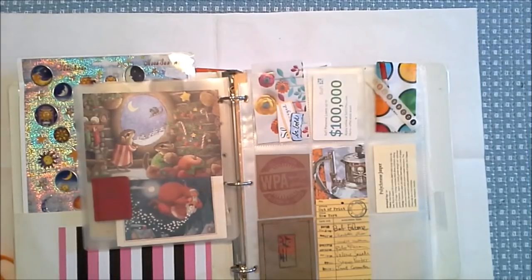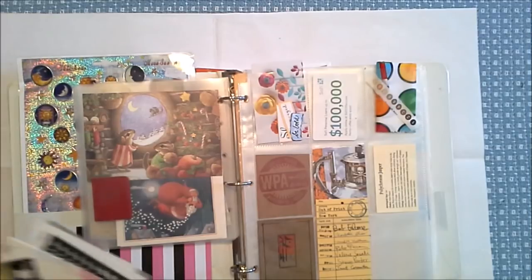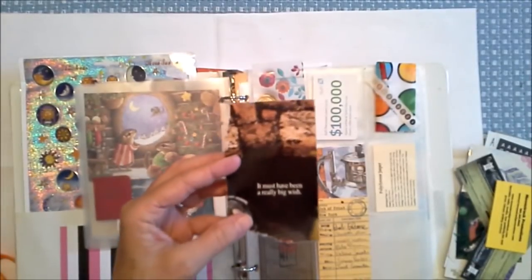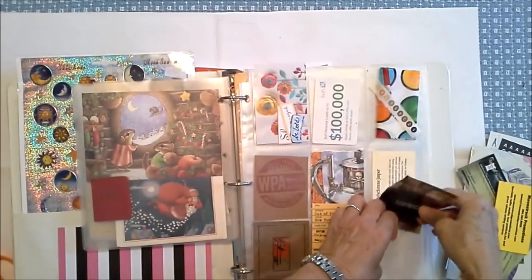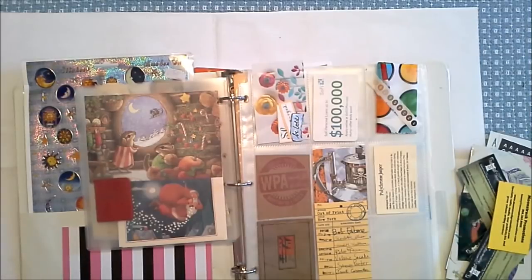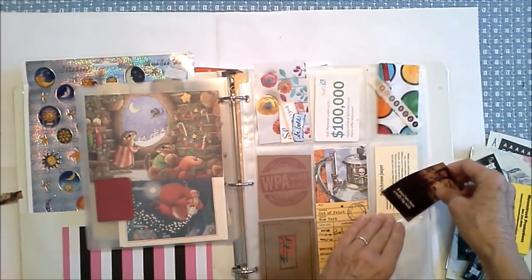I finished my first stack. We got about a minute left — let's see if I can process another stack. Let's see what else we have in here — there's just so much stuff. Another small stack. This says 'it must have been a really big wish.' I love that. I think I can stick that into a pocket, but it's a little clumsy to fit in there, so I'm going to trim that up. I love those words: it must have been a really big wish.